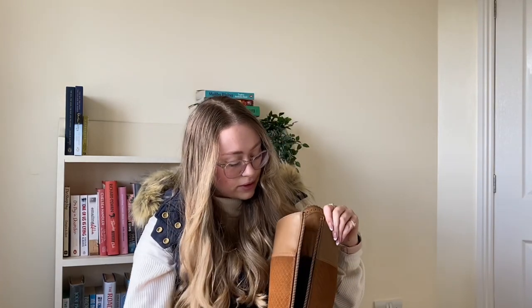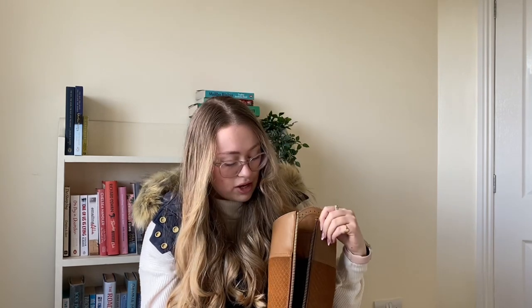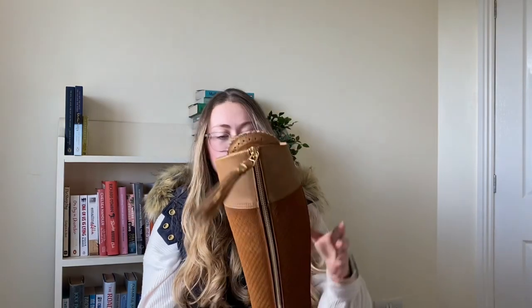I've worn them to the beach — I probably wouldn't recommend going in the sea with them as I don't think that would be very good for them, but around the beach and in the sand they've been absolutely fine. They've got a memory foam insole which is super comfy, so you'll be nice and comfy if you've got lots of walking to do. They also have this little panel here to keep your legs nice and toasty and dry, which is great, and they've got the signature orange lining.